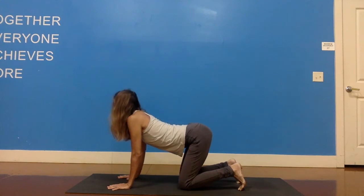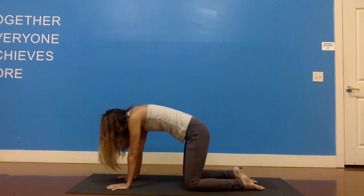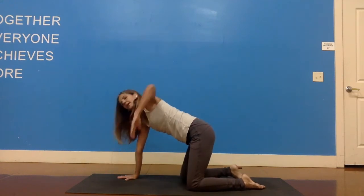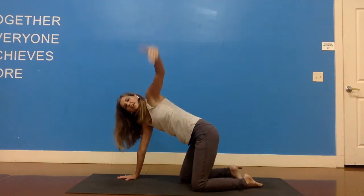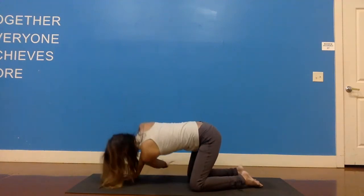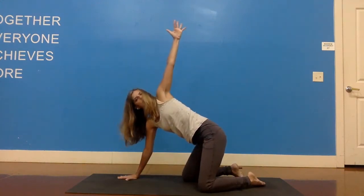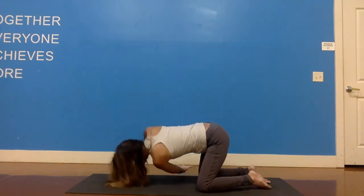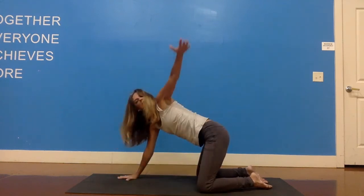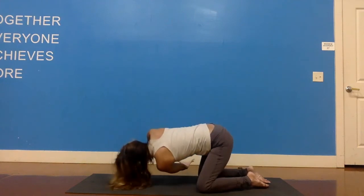Inhale, extend the spine. And we're going to exhale and round the back. Now inhale, open up your left arm and reach it towards the ceiling. Exhale, bring your left arm underneath you to the right. Inhale, left arm comes up — open the chest a little more than you did last time. Exhale, left arm underneath and to the right. Inhale, lift left arm up, open up. Exhale, bring the left arm underneath you.